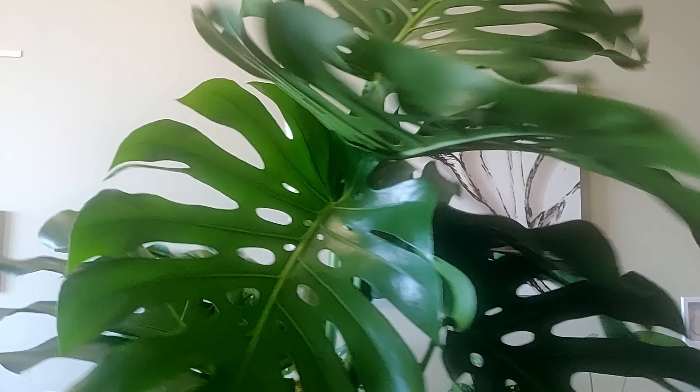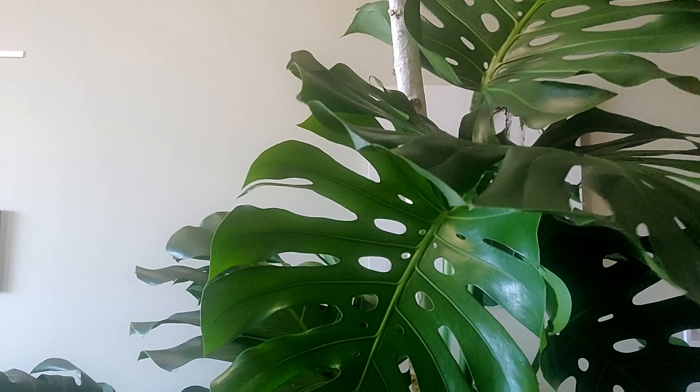Hey, Lee here helping you become a better plant parent. I want you to have a great-looking Monstera Deliciosa. Let's talk about pruning.